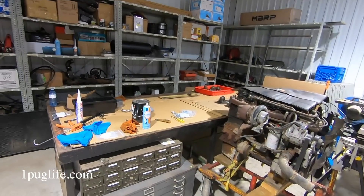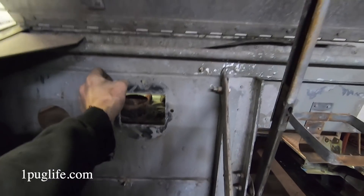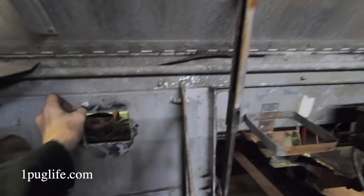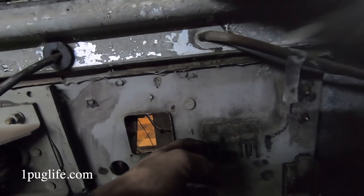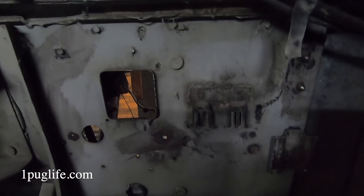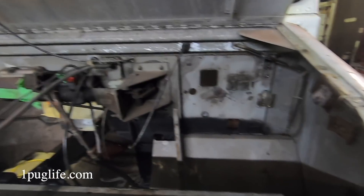I'll get shit sandblasted and painted and get a little ahead of myself on a couple things. We'll get the firewall cleaned up and prepared for paint and then start figuring things out. The clutch would come up there, probably remove this bracket and mount a fuse box there, and then we can run all the wirings — goes into the fuse and out of the fuse and into different things.